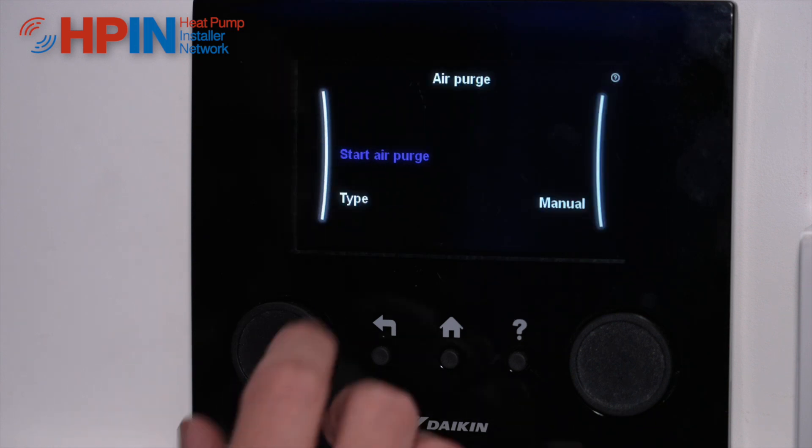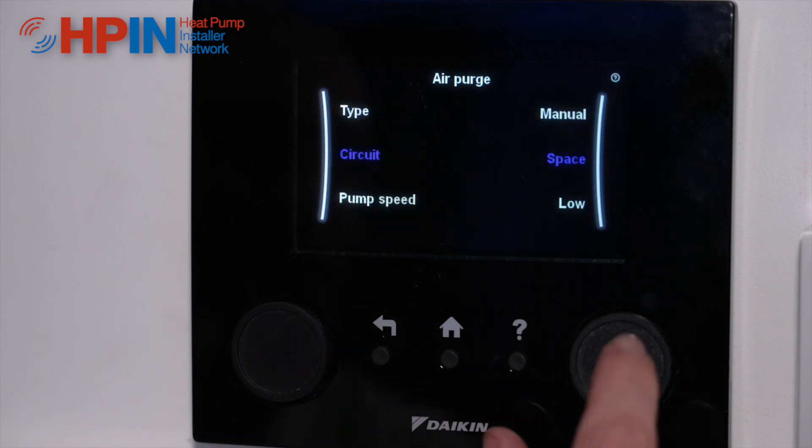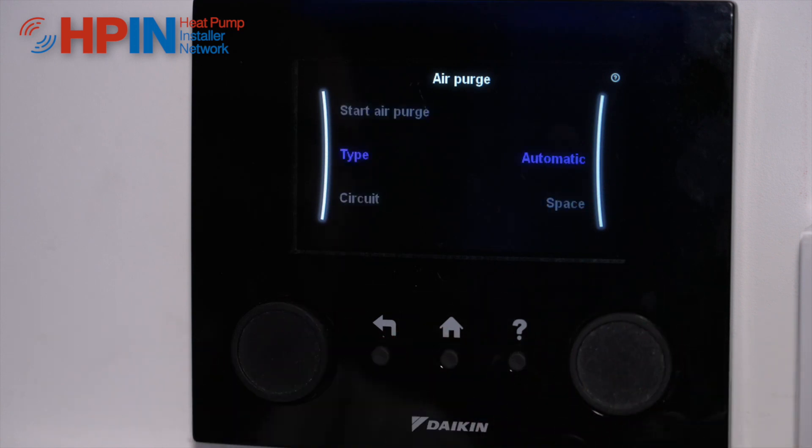Click into air purge and it's going to ask you what type of air purge you would like. You can do a manual air purge or you can do an automatic air purge. The automatic air purge will turn the mid-position valve over and backwards, it will modulate the pump and move all the air around the system that it can.